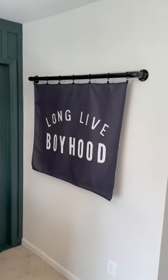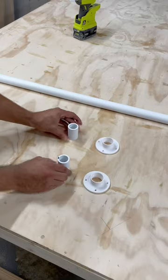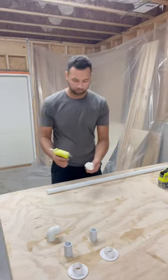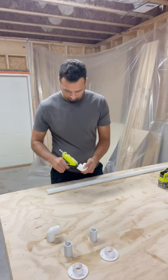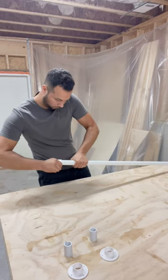This is how I made this banner bar in an hour with 10 bucks. Let's start by building the bar. We're going to be making this out of one inch PVC with just a few different fittings. We're not going to be using any PVC cement here because we don't need these to be permanently welded together. Instead, we're just going to use friction and a little bit of hot glue.